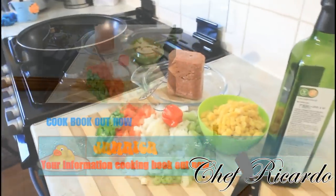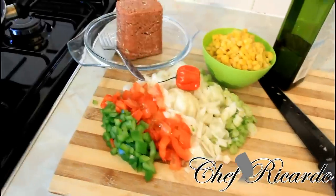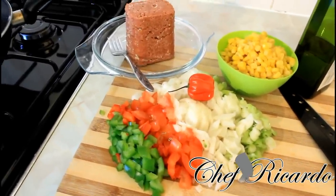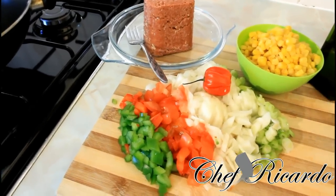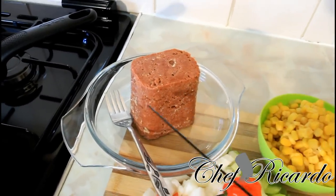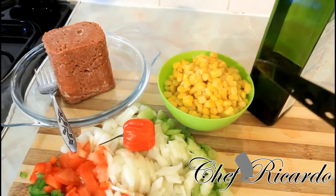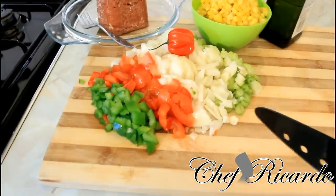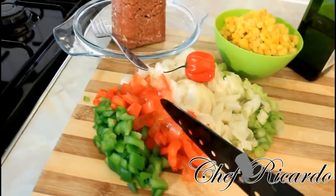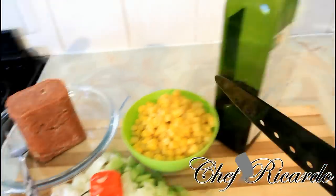Welcome back in the kitchen with Chef Ricardo cooking. It's amazing to be in the kitchen cooking your favorite dishes. Today we're going to show you how to make sweet corn and corned beef mixed up with some vegetables, served with butter rice. We have one can of sweet corn and one can of corned beef, plus green pepper, red pepper, chopped tomato, white onion, spring onion, Jamaican scotch bonnet pepper, and some olive oil.